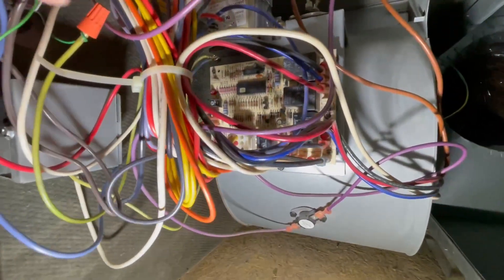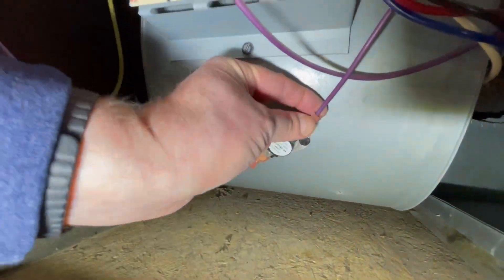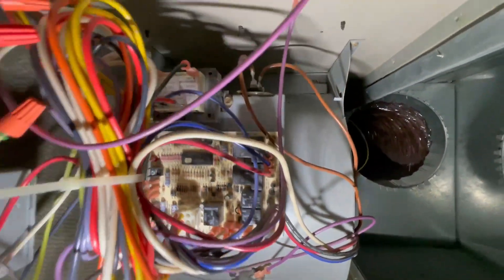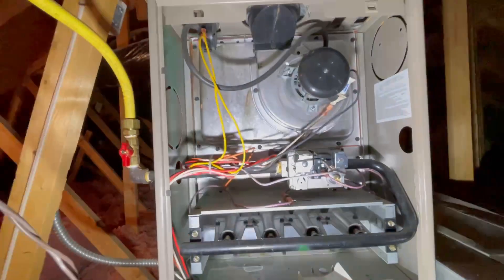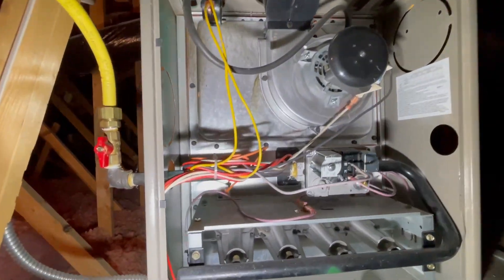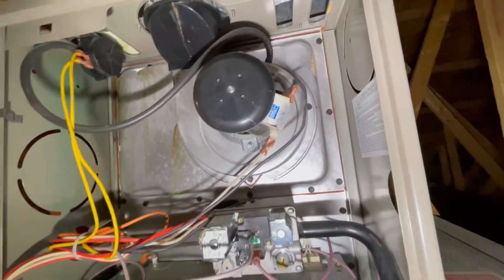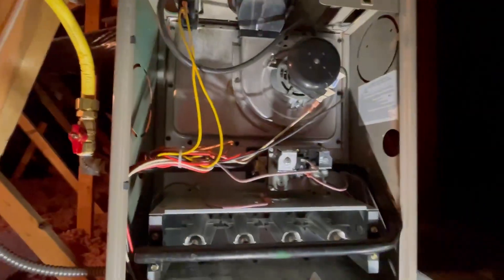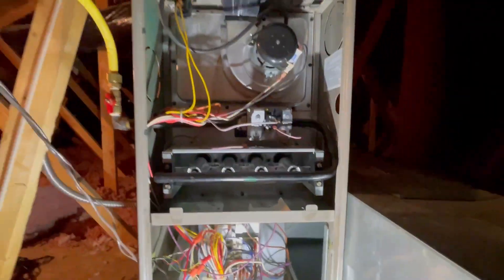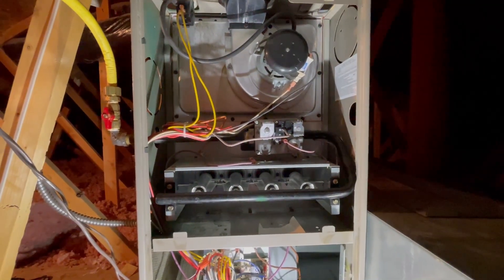I'm just going to inspect and look to see if there's anything that came loose from vibration. These are all the sensors — you have sensors throughout the system to make sure there's no leaks or other things that could go wrong. I'm going to look back up here too, see if there's anything that doesn't look quite right. Nothing that I can see, everything looks all right. So at this point I don't know why it won't turn on. I'm going to do a few more tests and see what's going on.